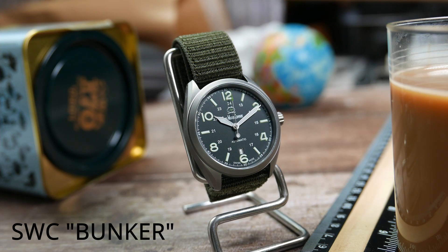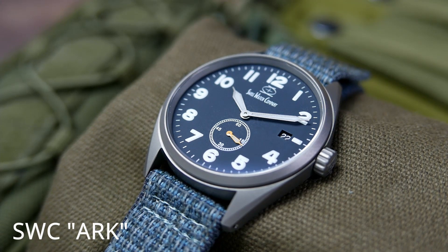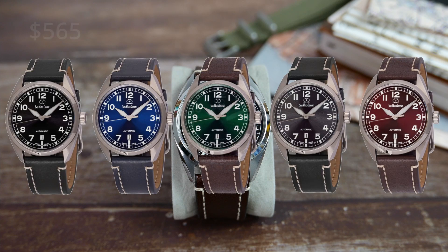This is the fourth SWC watch to be featured on this channel, and I have to admit that so far this is my favorite one out of the bunch. The Hyper G is planned to be released in a few weeks and to go for $565 US dollars on SWC's website. Five colorways are going to be available, all looking very good in my opinion.